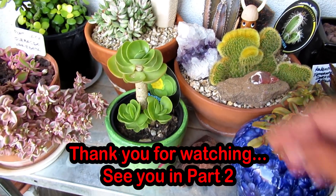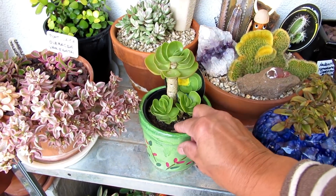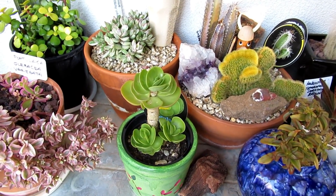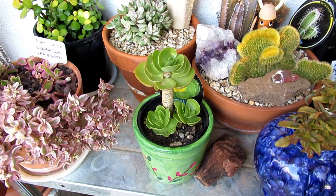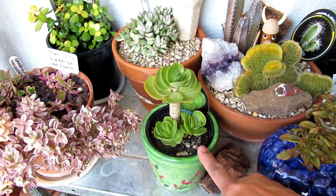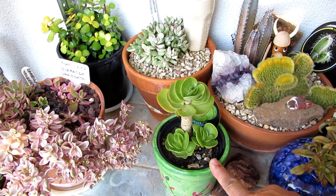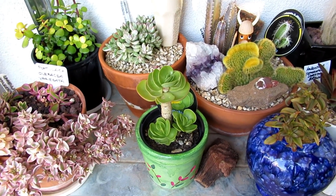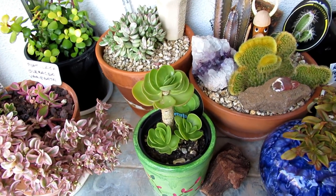So this Portulaca mulocanensis — this plant is now almost two years old, I think one year and eight months. I bought two plants — one I put in this small pot, and the other I put in a bigger pot. You should see the difference — I'll show you the difference.